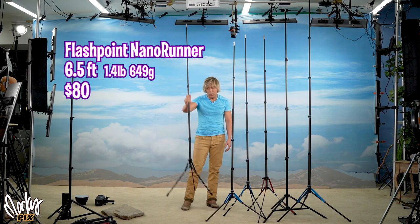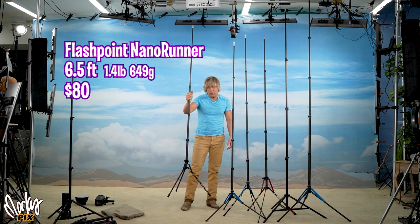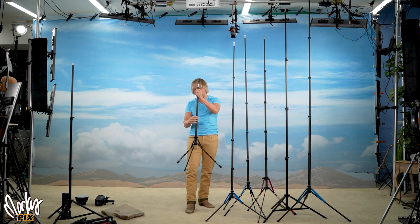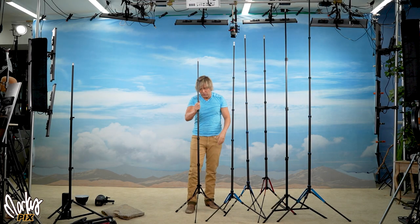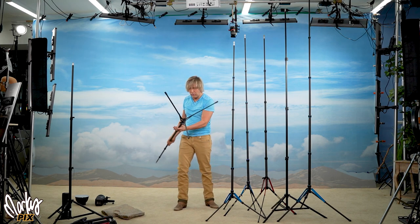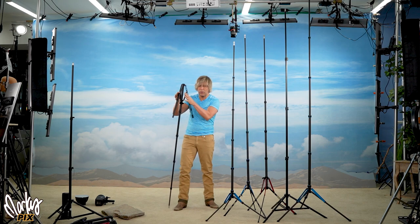This one I came across on the Adorama site — it's the Flashpoint Nano Runner. Really, really lightweight at 1.4 pounds (649 grams), carbon fiber, 81 inches high, and collapses to 19 inches. The profile is very slim, so it doesn't take up much space. It is just not that strong. From my testing, this is the last acceptable one you can use with an AD600 — it'll wobble, but it'll hold it. It's more ideal for an AD200 or AD300. The cost is $80. It's a fun stand, and not many people know about it.